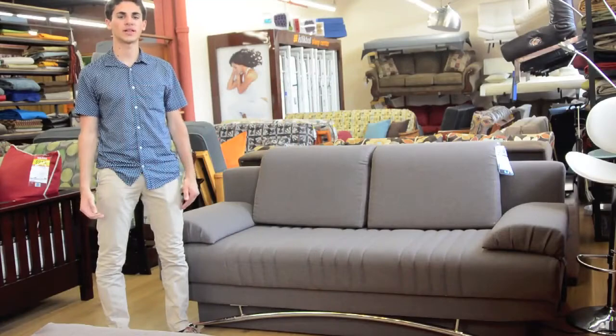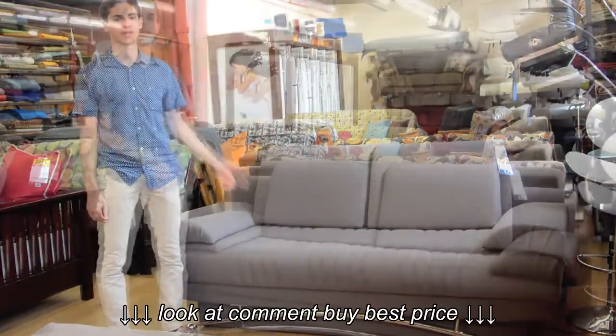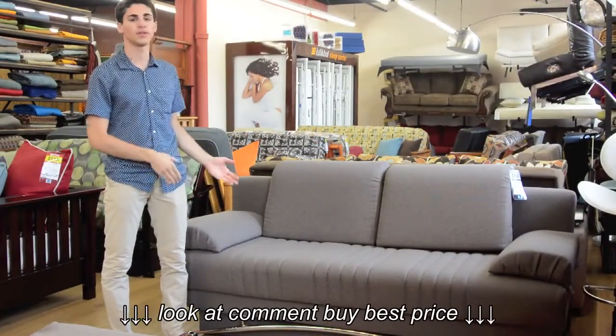Hello everyone, Alan here from futonland.com, and today I'd like to show you the Fantasy Convertible Sofa from Sunset. The key feature of this sofa is its ability to turn into a sleeper, really doubling its width in this position.